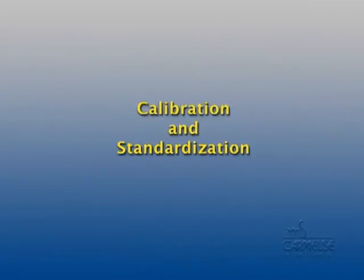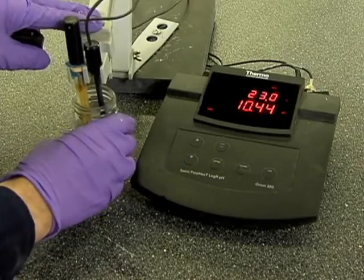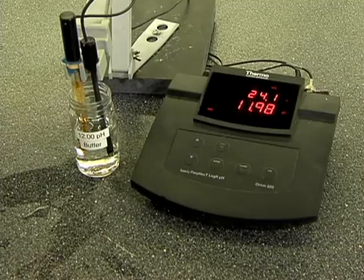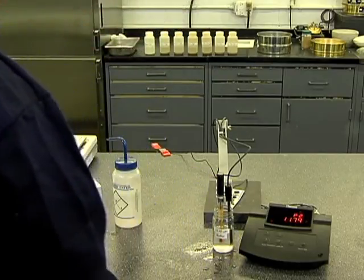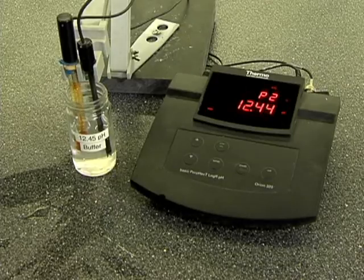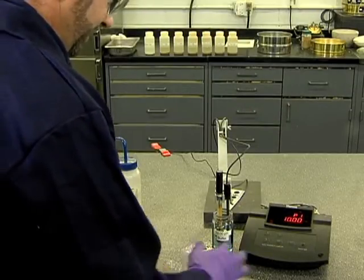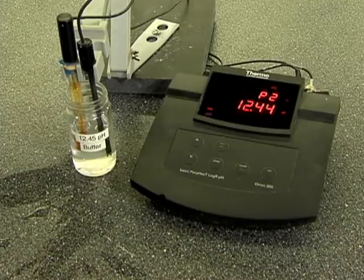The next stage of the test method is calibration and standardization. The current specification allows the pH meter to be calibrated using a 12.0 pH buffer solution at 25 plus or minus 1 degree Celsius, or to follow the test method described in section 11.2 of ASTM D-1293 to create a calcium hydroxide buffer solution equal to a pH of 12.45. However, Carmoose has found that calibration by a single 12.0 pH buffer does not offer the best results. For improved results, calibration should bracket the anticipated pH, and Carmoose recommends a two-point calibration using both a 10.0 pH buffer solution and a 12.45 pH buffer solution.